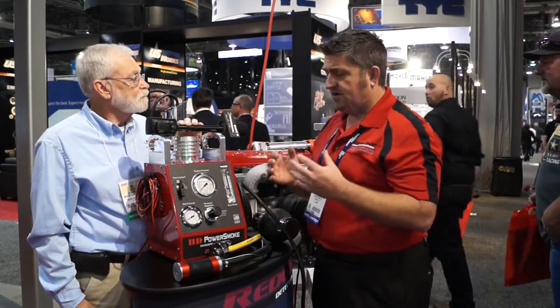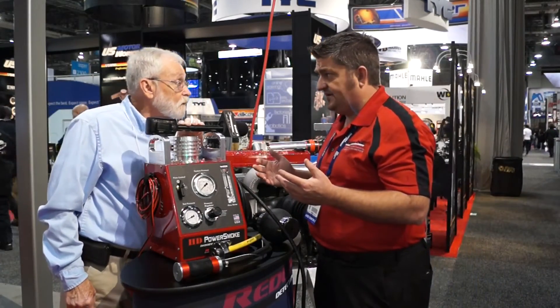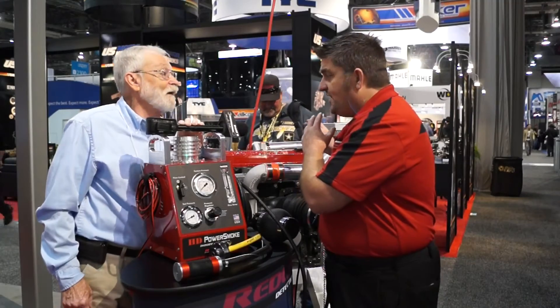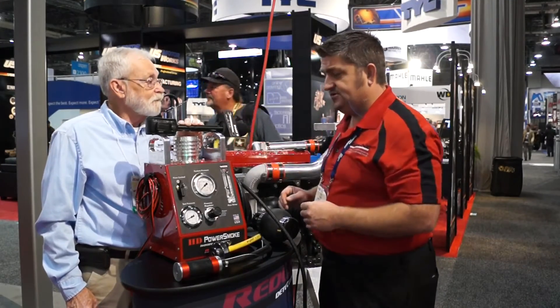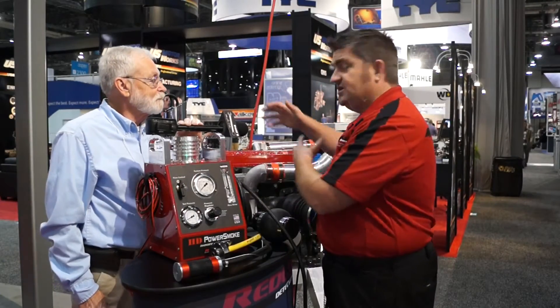We can run this machine anywhere from about 2 psi all the way up to about 22 to 25 psi. At 25 psi, we don't even have to start the engine — we can simulate the boost. Once we're producing smoke, we open this valve and we're actually pressurizing the entire engine.